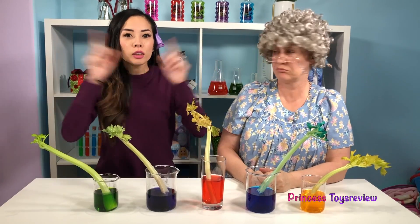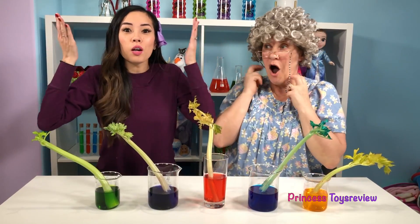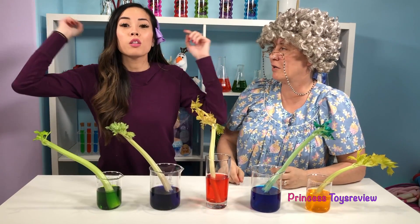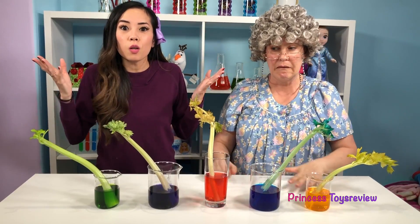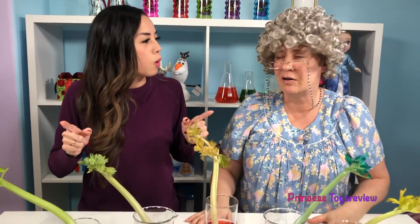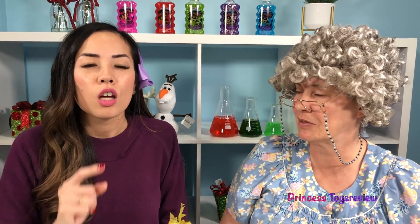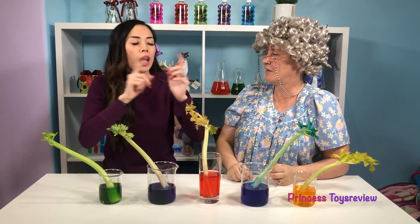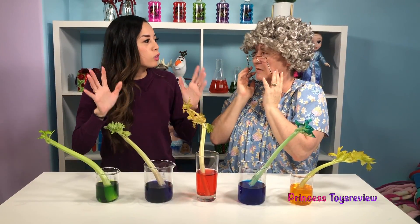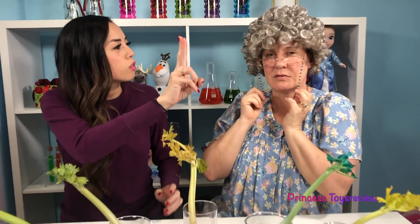That was a really fun part of the science experiment, but that's not it. We're actually going to do a round of trivia, and you guys are invited. If you know the answers, leave a comment below. I'm going to ask Granny to see how much she knows about celery and water. The first question is: do you know what the movement of water in celery is called? What is it an example of? Capillary action! Ding ding ding — that is correct. Capillary action is important to whom? There are two answers to this question.